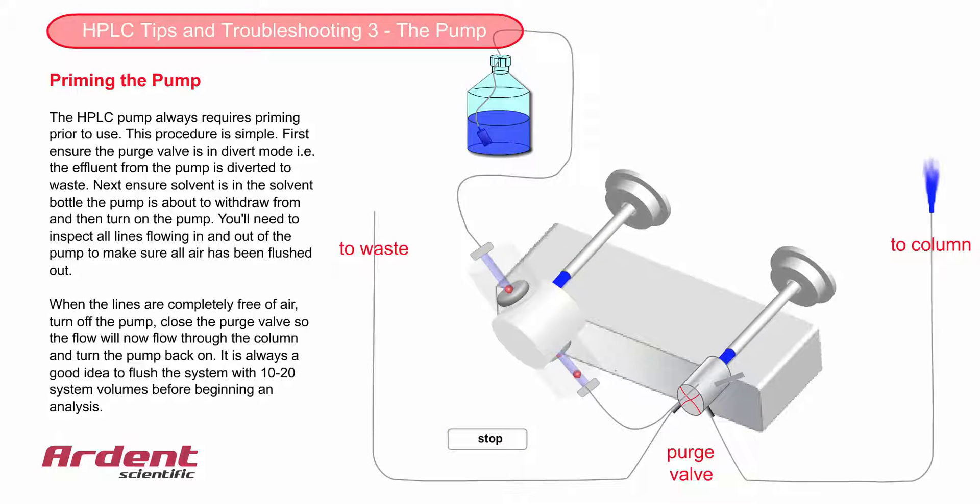HPLC pumps will have a soft start-up function, so the pump gradually increases the flow to the required set point. The back pressure will also slowly build up to a maximum pressure.